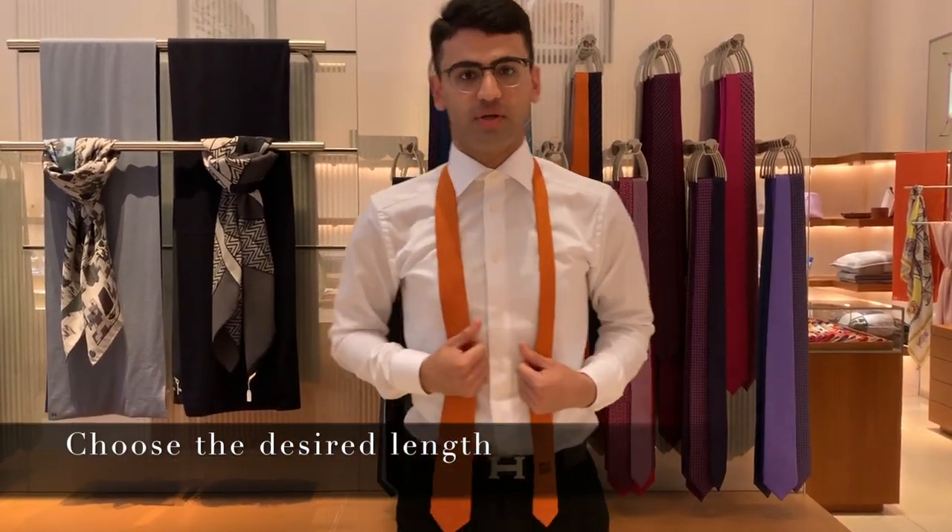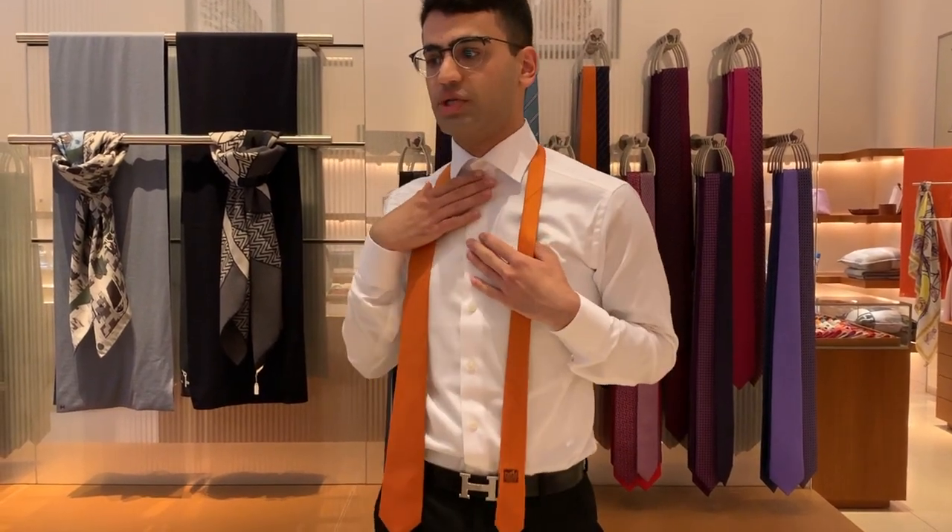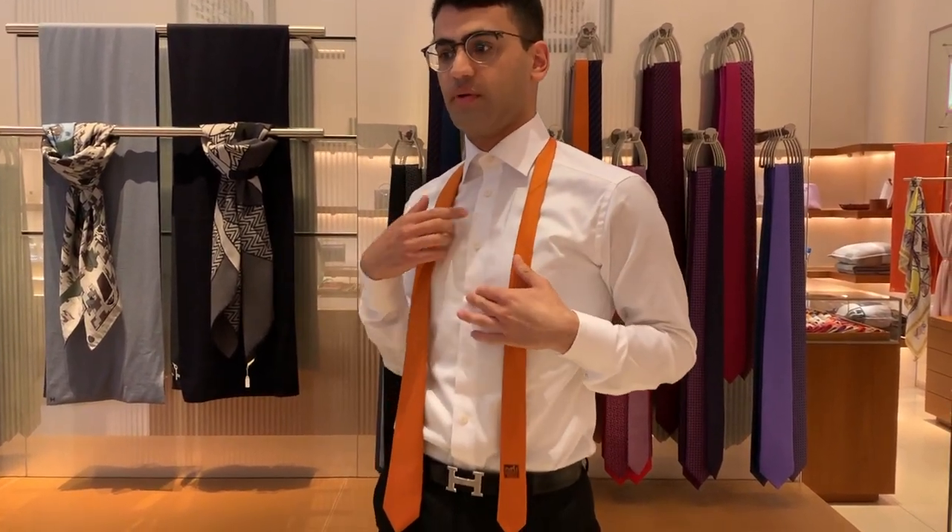So what you do is, it depends mainly on the length of your tie, but I usually do it onto the fourth button here.